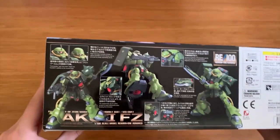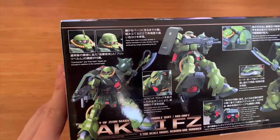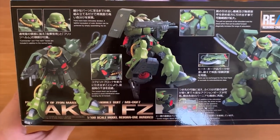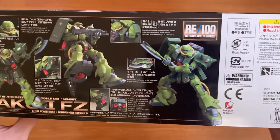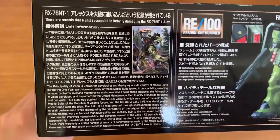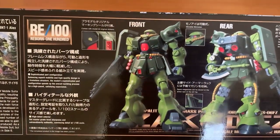For the Master Grade, the NT-1 2.0 also depicts the NT-1 fighting the Zaku 2 F2, so it's really iconic. Looking at the side of the box, we have head options — the commander head and the normal soldier head, also called the Fritz helmet. We also have descriptions of the Zaku 2 F2's weapons, thrusters, and joints. On the other side we have detailed information about the Zaku 2 F2 along with gimmick introductions and front and rear views.